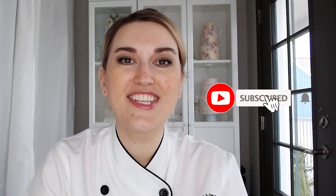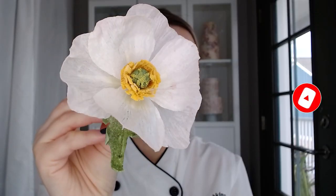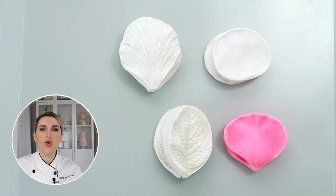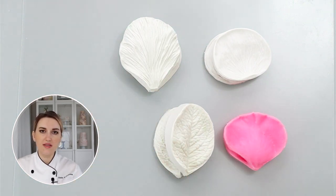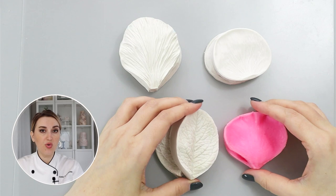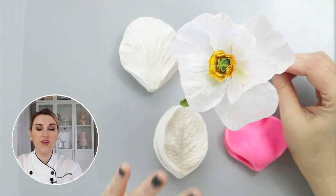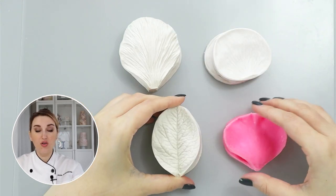Hello, welcome back to my channel. My name is Anna Stashkina and today we are going to talk about different types of veiners and how to add texture to your petals. I'm going to show you how to choose the right veiners to create textures like this on your petals and on your leaves. So let's begin.